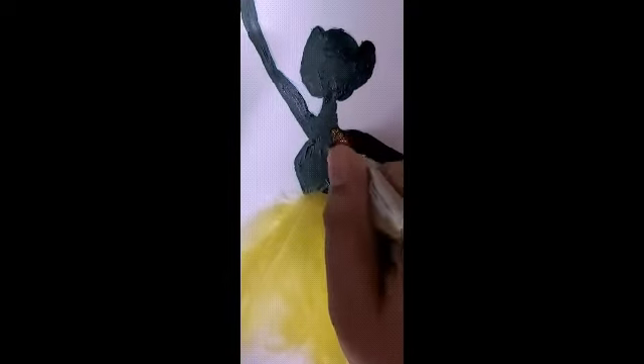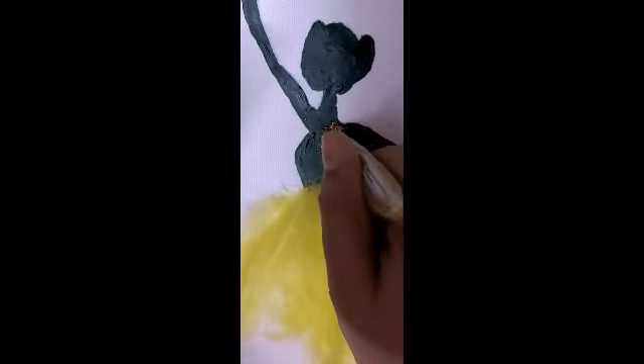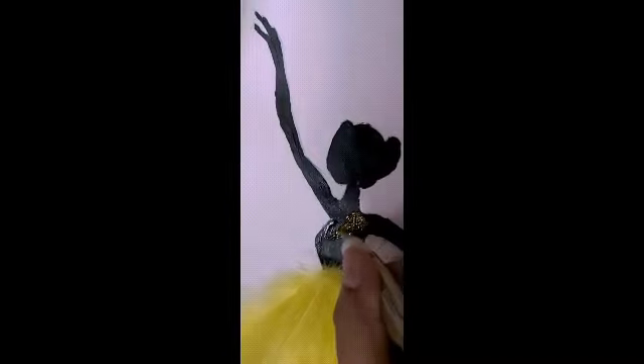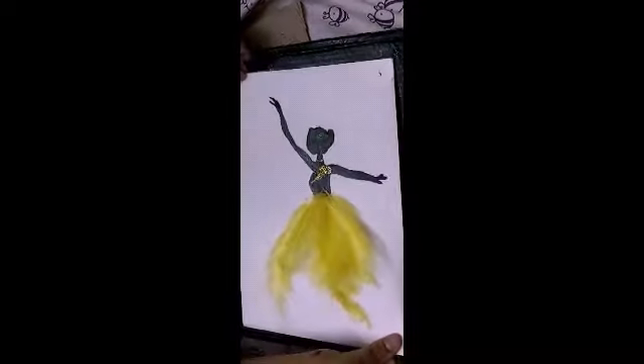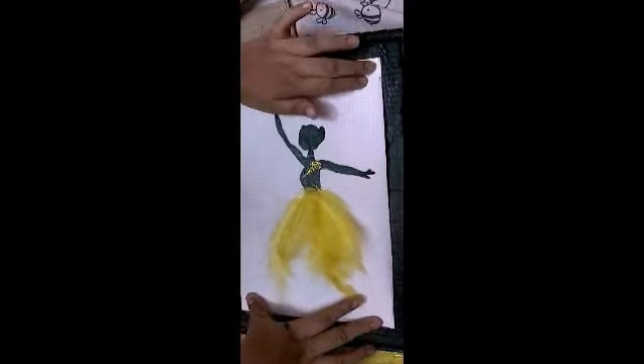After we add the feathers, add glitter in any pattern you want and in the background by just putting some dots. Then stick the art piece to the cardboard and make it as a frame.